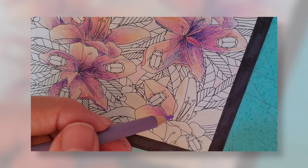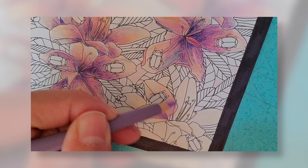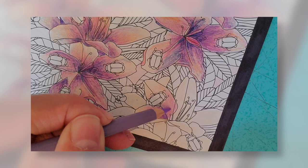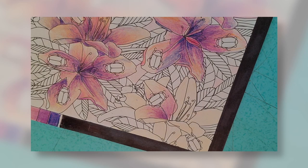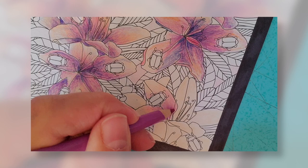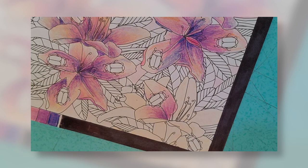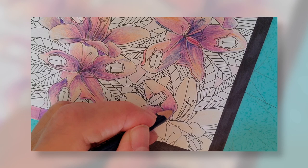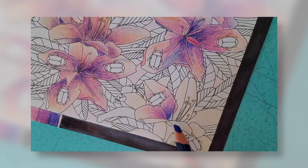I'm going to get my next darkest colour and layer that over the top. I'm not going to take it out quite as far as I did with that pinky colour, but again going different directions, blending, pressing a little bit harder. Then I take my next purple, which is an even darker purple, and layer that in. Finally, I have a really dark purple, and I go right into that corner, pressing hard in the corner, then pressing lighter and circling my crayon, pulling it out a little bit as I go. You can see how this petal's colour is slightly different than the one beside it, so they look unique.